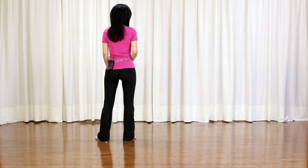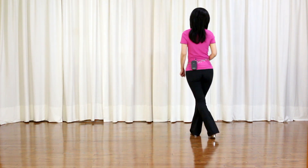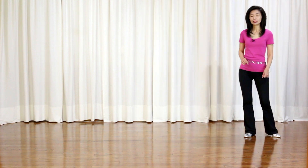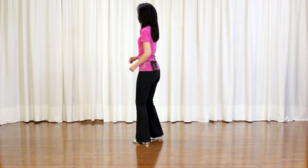Last section: Weave — Quarter turn right, Cross, Side, Behind, Quarter turn right. Step, Pivot, Quarter turn right. Cross, Hold. And you start over again. Now let me go over the dance with the counts.